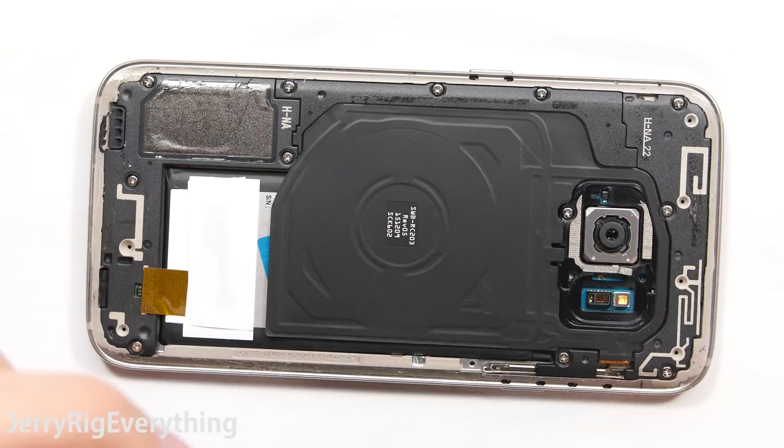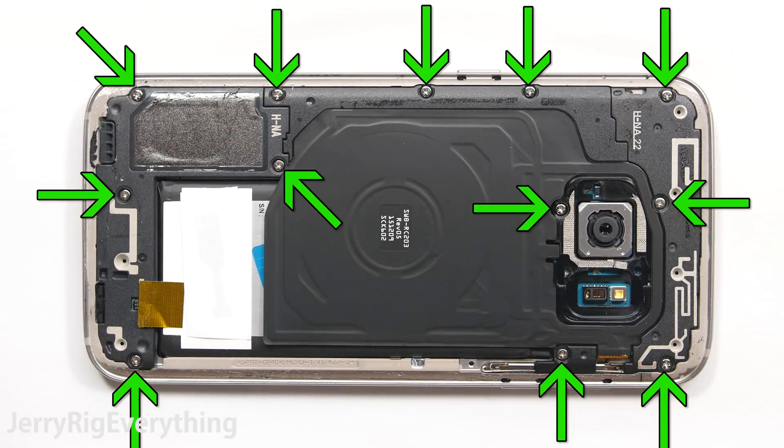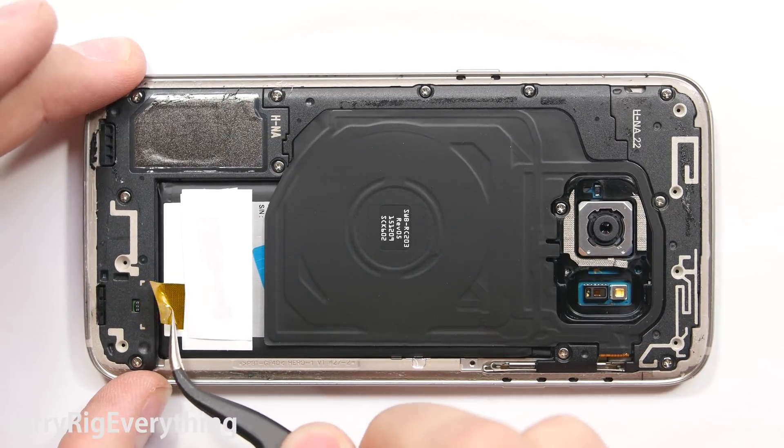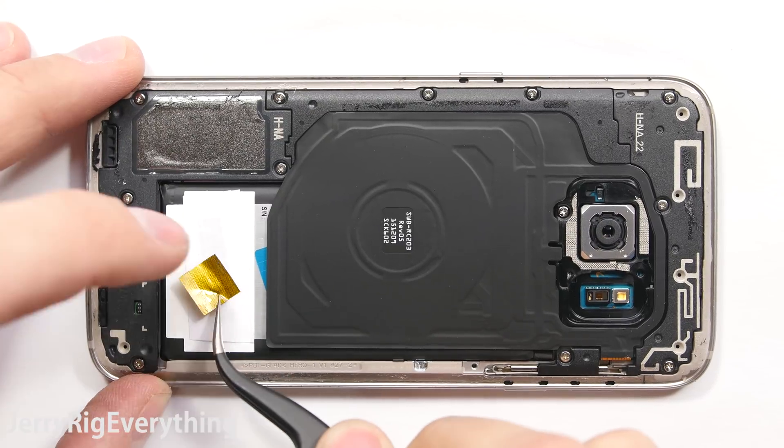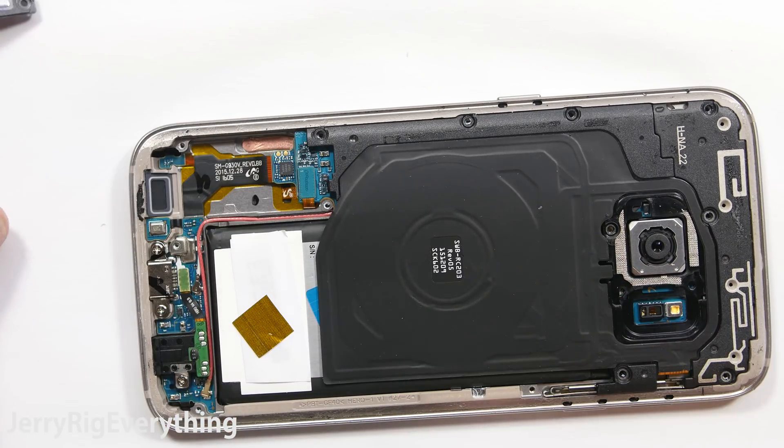If you need to replace the camera lenses, you can just push those through the back frame. Then there are 12 screws around the back side of the phone. Now this little gold ticket gets you one free chocolate candy bar from Willy Wonka's Chocolate Factory, so set that off to the side and save it for later.